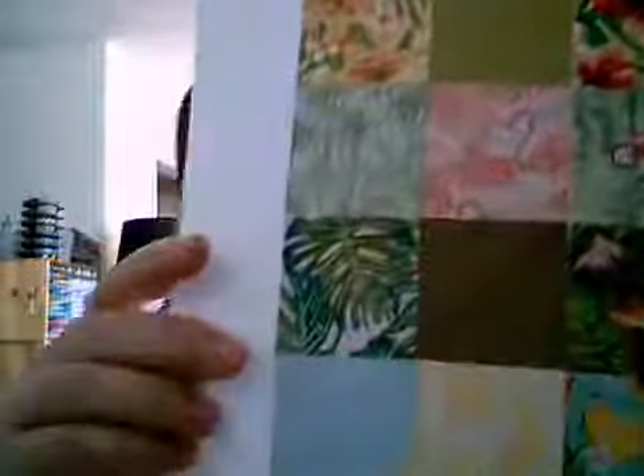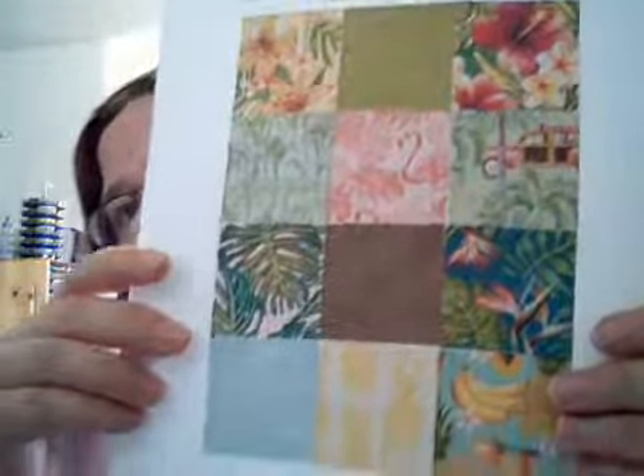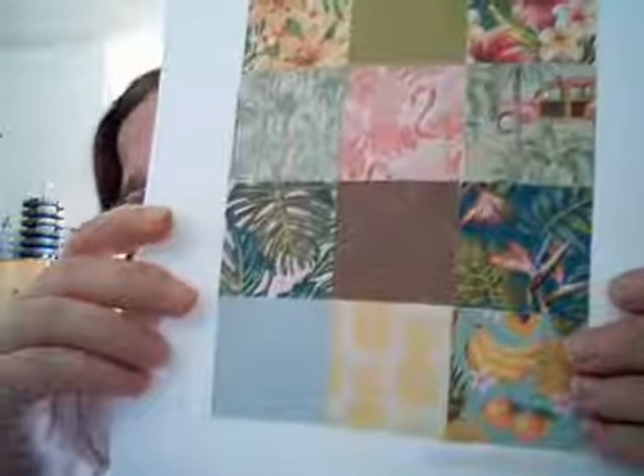The second thing is the Tropical Oasis paper. This paper was great to do some scrapbooking — when we went away to the convention for the Florida trip, I did a lot of scrapbooking with this pattern.